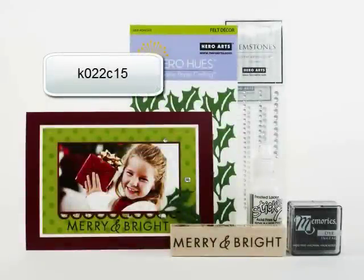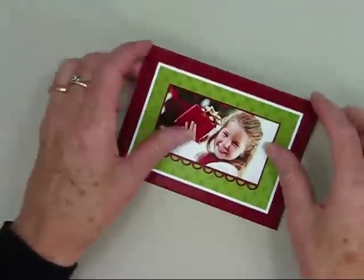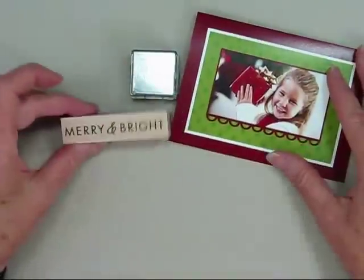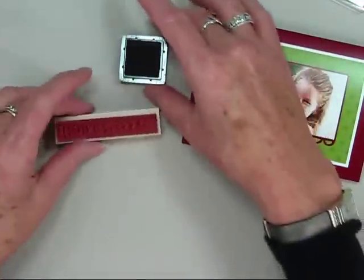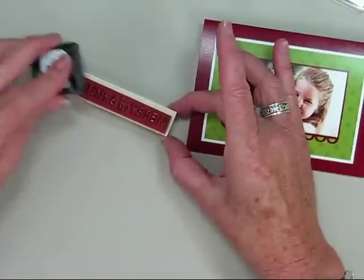In this segment, I'll show you how to use stamps to add a greeting to the outside or inside of your card. Here I have my card kit from CardStore.com all ready for me to add my personal greeting. Stamping is easy with Hero Arts rubber stamps and inks. Just simply open your ink pad, place your stamp rubber side up, and tap the ink pad to the stamp.